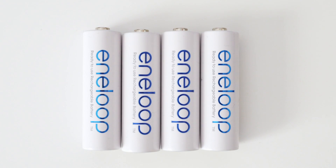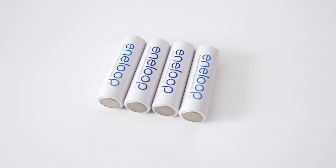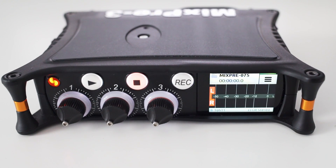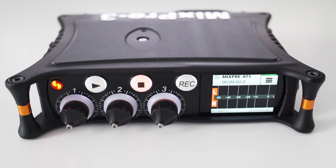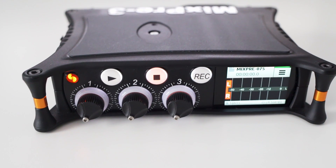For these tests I used the white Eneloop rechargeable batteries, because I've loads of them and I figure many people use them as well. I freshly charged the batteries and then put them into the MixPre-3. To get some variation and a better feeling of how the power consumption works, I tested a few different scenarios and did these tests twice and averaged the results.